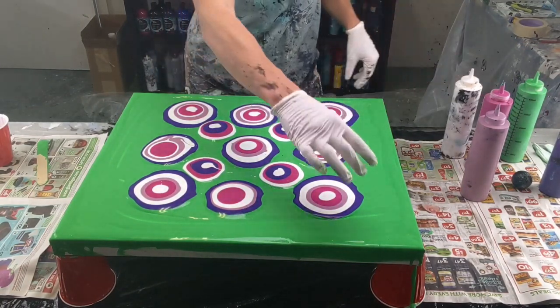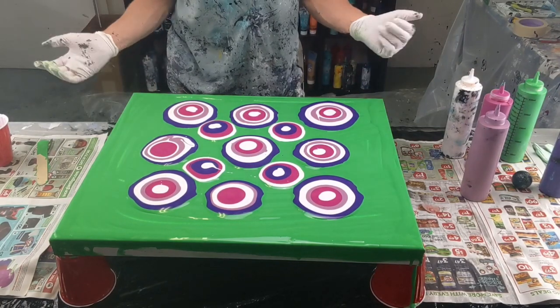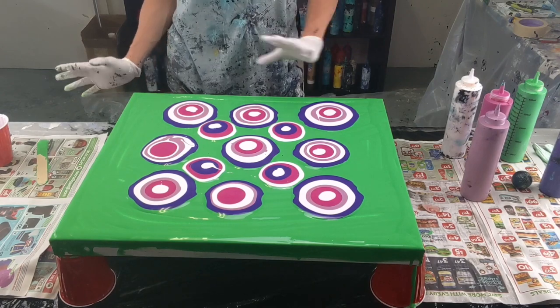I want to have some green left along the edge, so I'm trying to decide if I want to add any more — I don't want too much green.